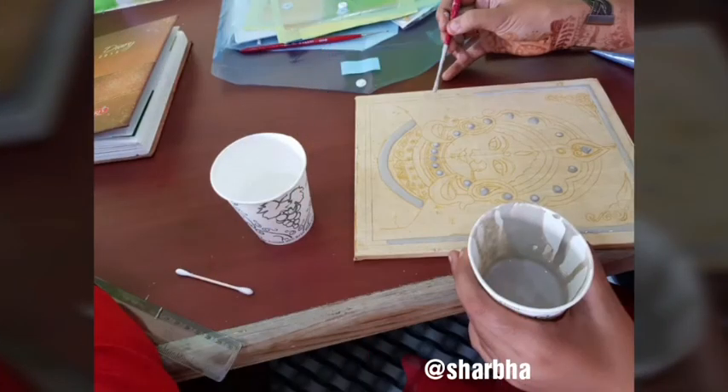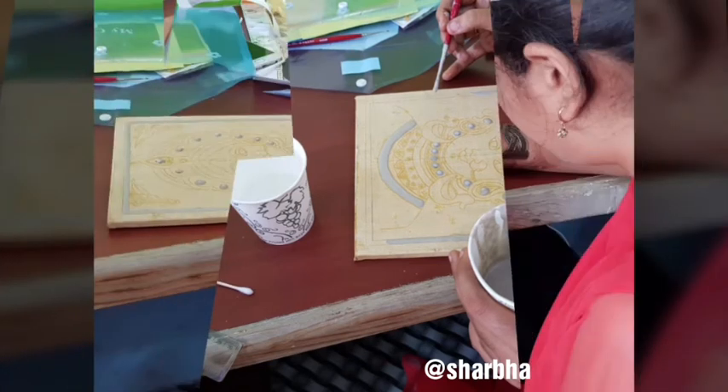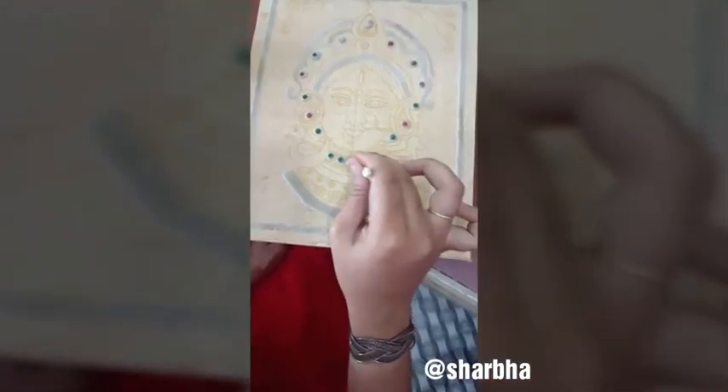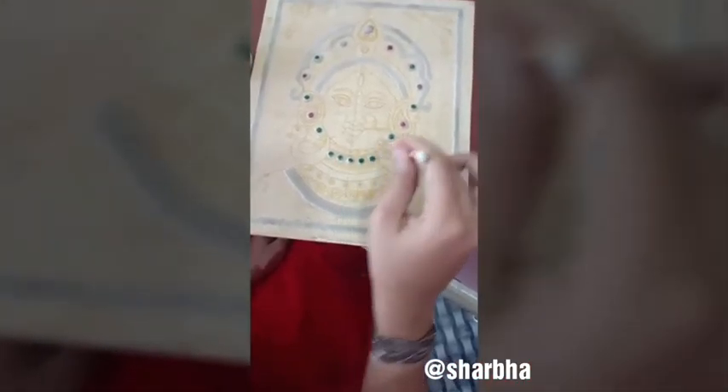The second day is foil fixing, base color filling. When we do base color fill, we go into detail design. That is the face drawing.